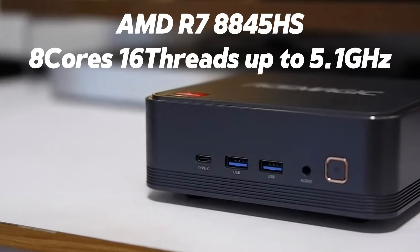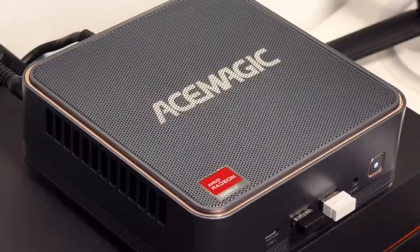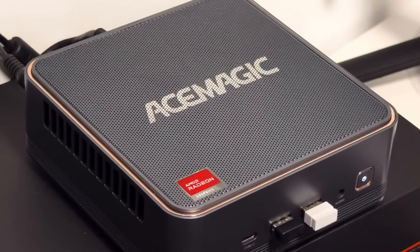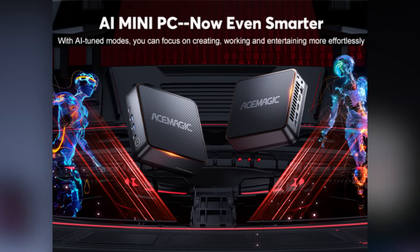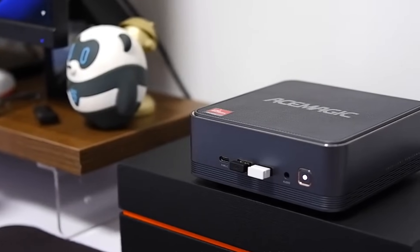Performance is where the F2-A really shines. It's powered by the AMD Ryzen 7 8845 HS, an 8-core, 16-thread CPU built on the 4nm process, with boost speeds up to 5.1GHz and a 65-watt thermal design power. For a mini-PC of this size, that's full-power performance. Cooling is handled by a 9-centimeter high-capacity fan, dual thermal plates, and the metal-vented top panel, which keeps temperatures down and noise levels nearly silent. On top of that, the CPU integrates AMD Ryzen AI with an NPU delivering up to 16 TOPS, intelligently managing workloads and optimizing resource allocation.